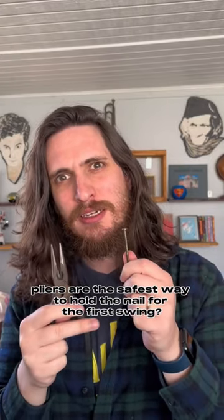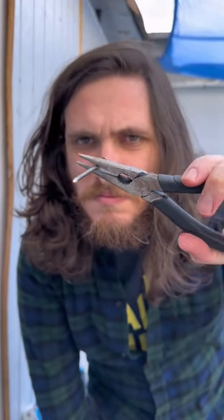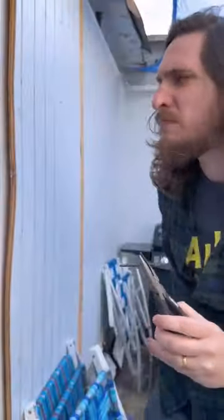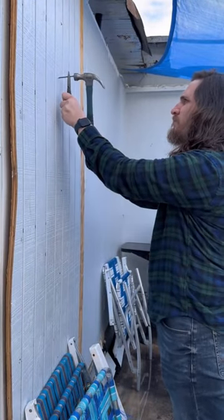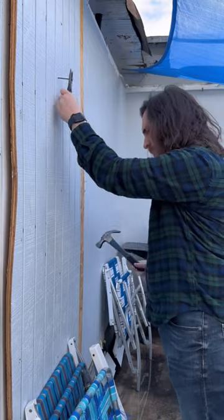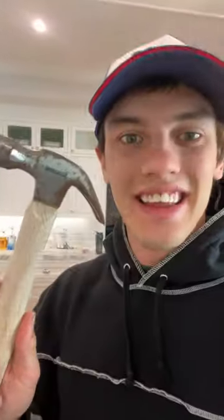Pliers are the safest way to hold the nail for the first swing. Does that actually work? Let's find out.